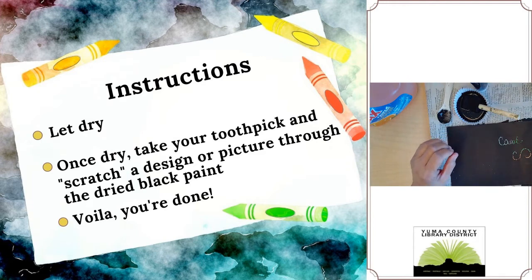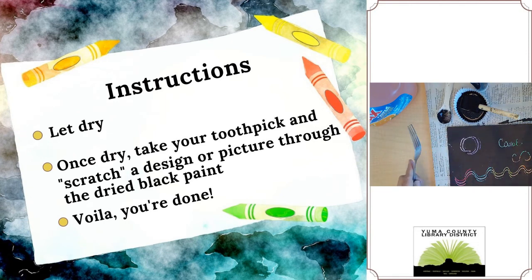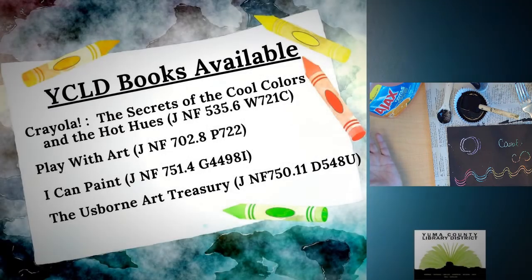What else could you possibly use to scratch? I thought I'd try a fork — we have several different tines there. Let's see what kind of designs we can do with that. You can use it to make waves or circles. So you're not limited to a toothpick — see what else you have around the house that you can use to scratch pictures or designs into your black scratch art paper. And voila, you've made your own scratch art!